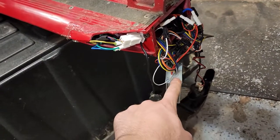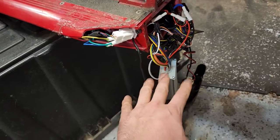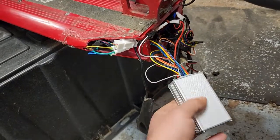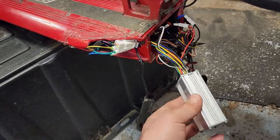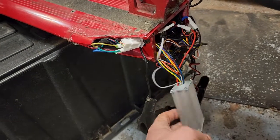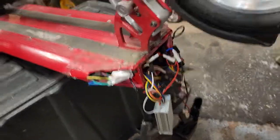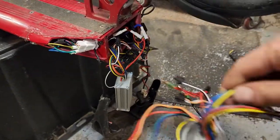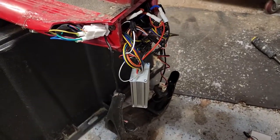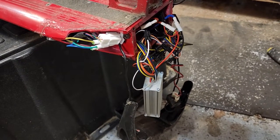From there it was about two months before it was finally working again. They sent me a new controller which I replaced — dead on arrival. Sent me another new controller — dead on arrival. Had me send the scooter back, replaced it there. It worked kind of, but would cut out after about 20 minutes of riding. Then they sent another one that finally worked, and then this one that I just replaced.